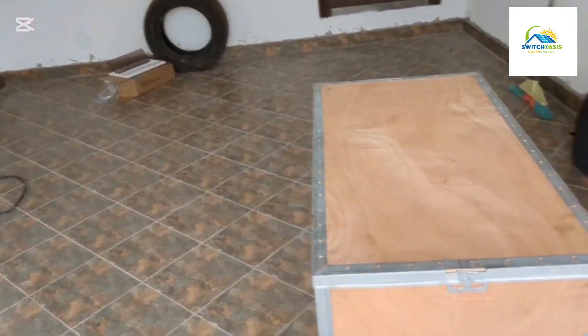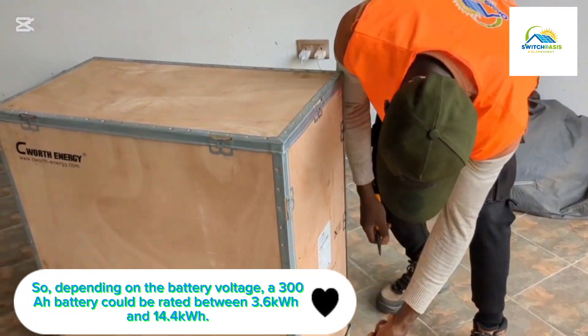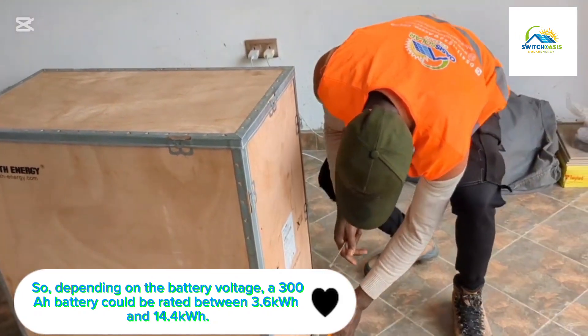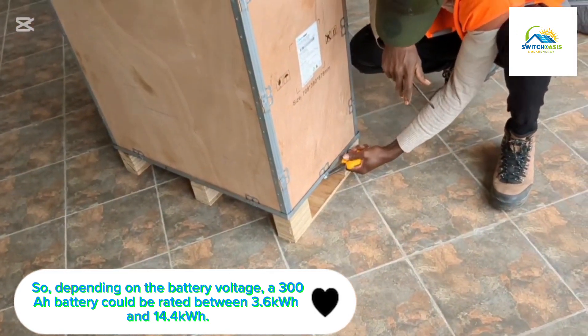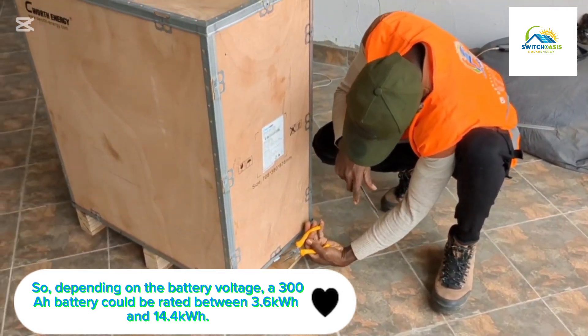Hello, I'm back again. So earlier I said we were going to use a 15 kilowatt battery, which is equivalent to a 48 volt 300Ah lithium battery. I'll walk you through the easiest way of unboxing a heavy battery.